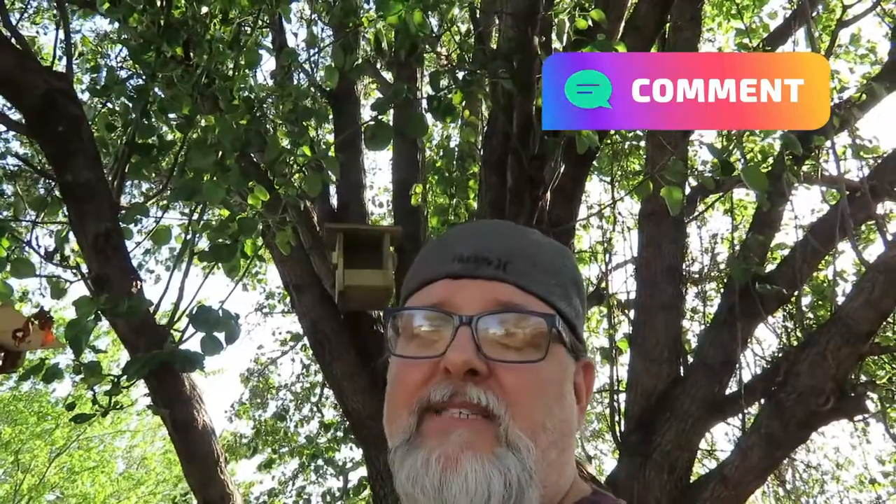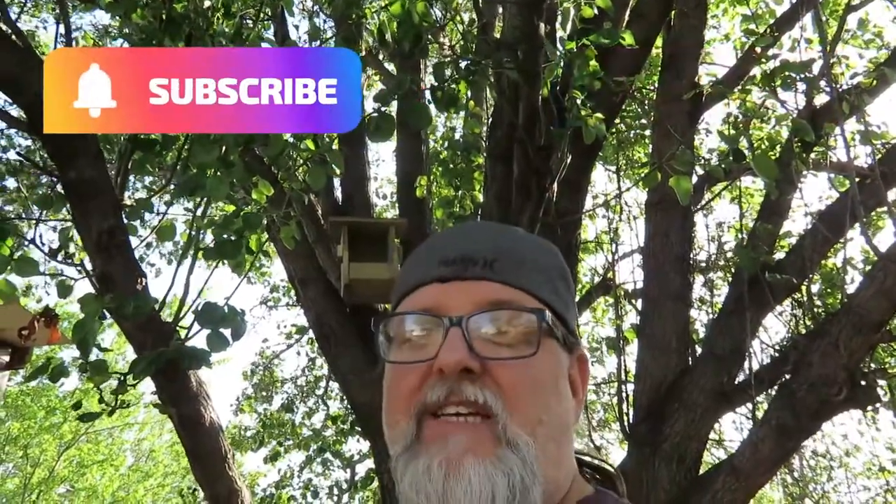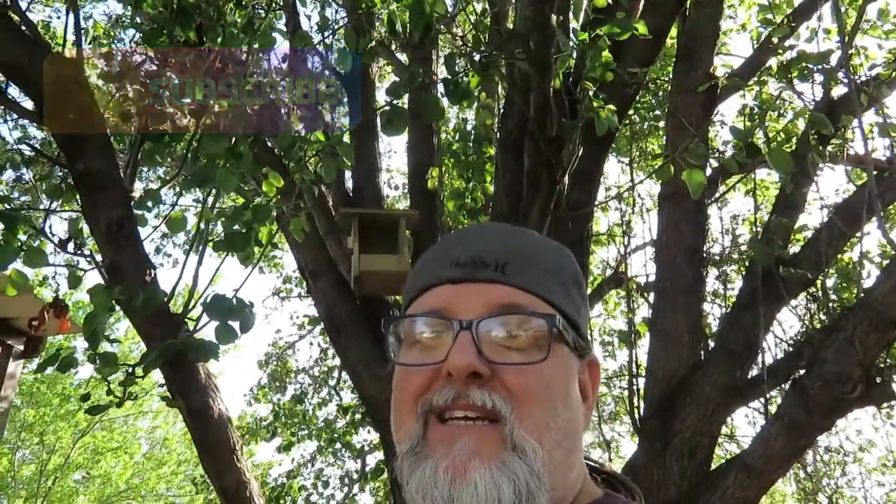I want to thank you for watching BTR Outdoors, hope you enjoyed this episode of the dove nesting box. If any of y'all have ever built one or bought one, let me know in the comments. And as always, hit that subscribe button. Hopefully we'll get some little mama birds to move in up there. I did put a little bit of seed just to entice them — we'll just have to wait and see. Until next episode, I'll catch y'all later.